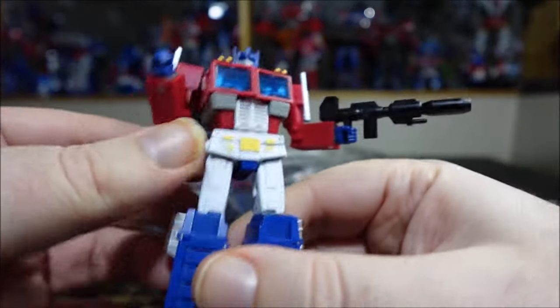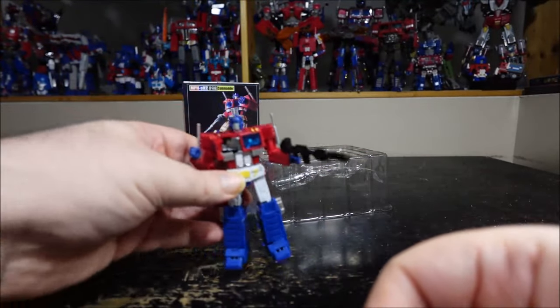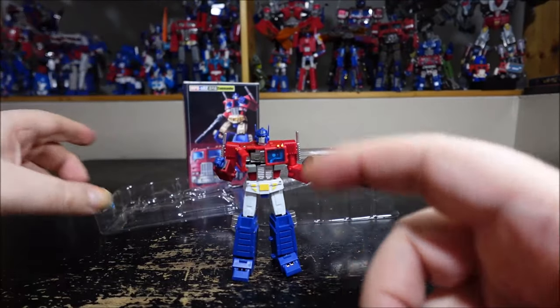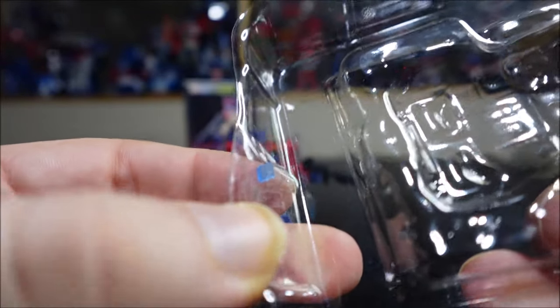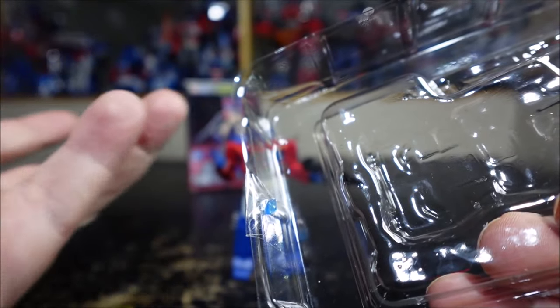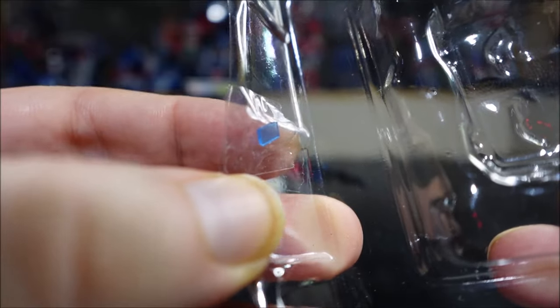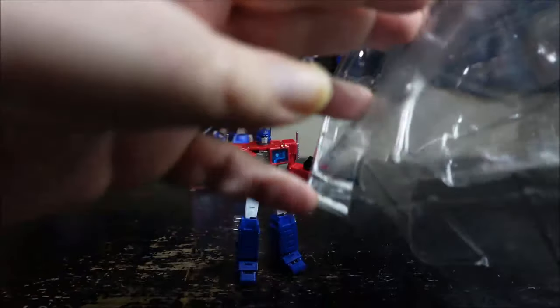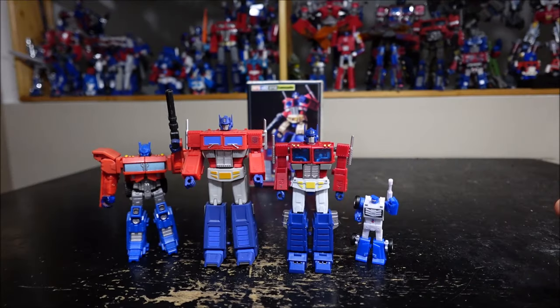With tweezers you can push the Matrix in, then close the chest — voila. The gun can be held in his hand. One issue: I lost one of the side windows — it's a tiny piece that just fell off. I tried to put it back but it's so small I haven't been able to, so I used tape to not lose it. Hopefully the new torso will fix this.